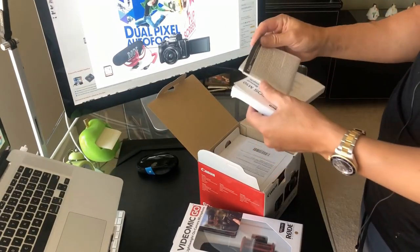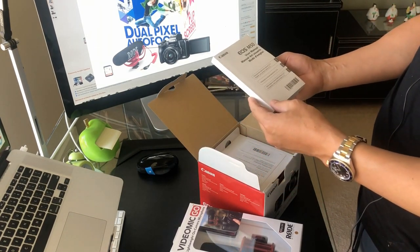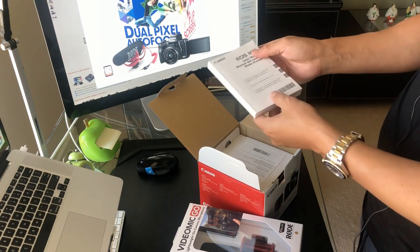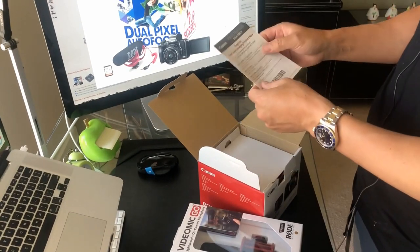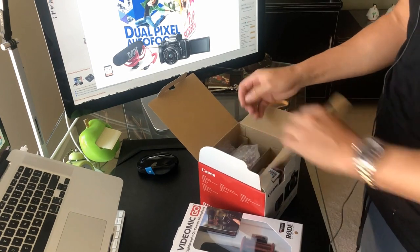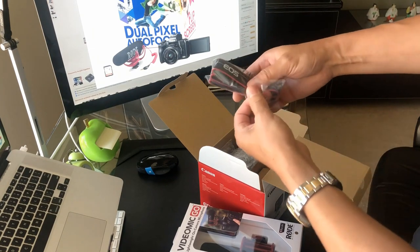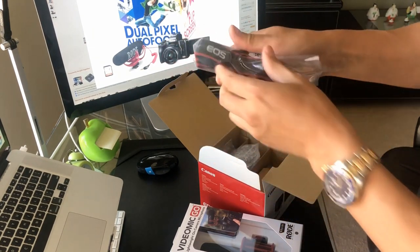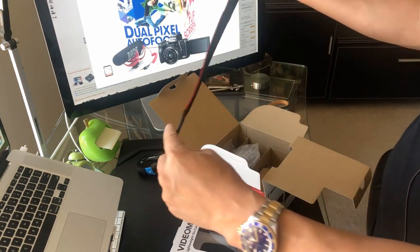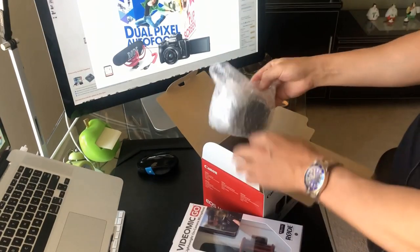Obviously you got some instructions, some warranty information, and a pretty thick user manual. I'm sure you can probably download it electronically as well, and register your product. Looks like you also got a little strap, which is kind of cool — Canon EOS branding, looks like it's long enough. Kind of a cool strap so you don't drop your camera.